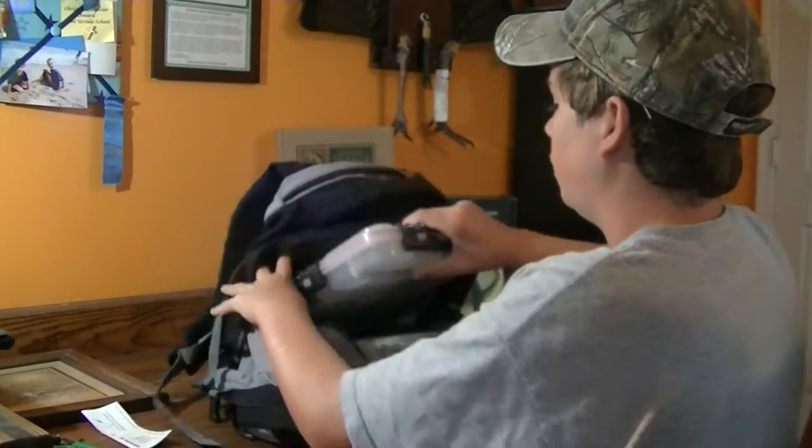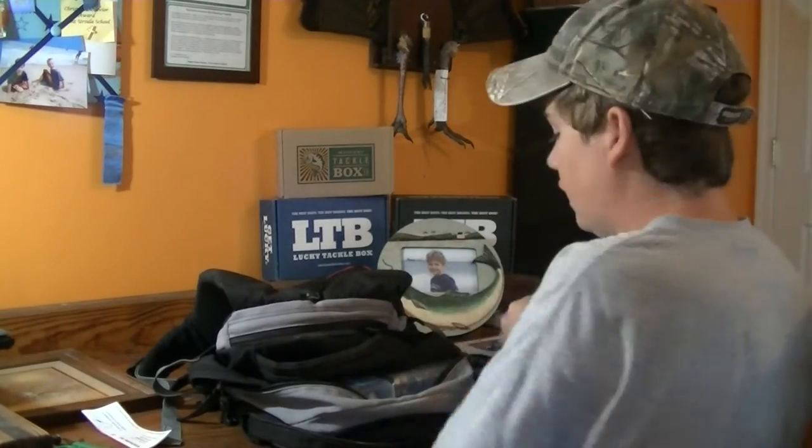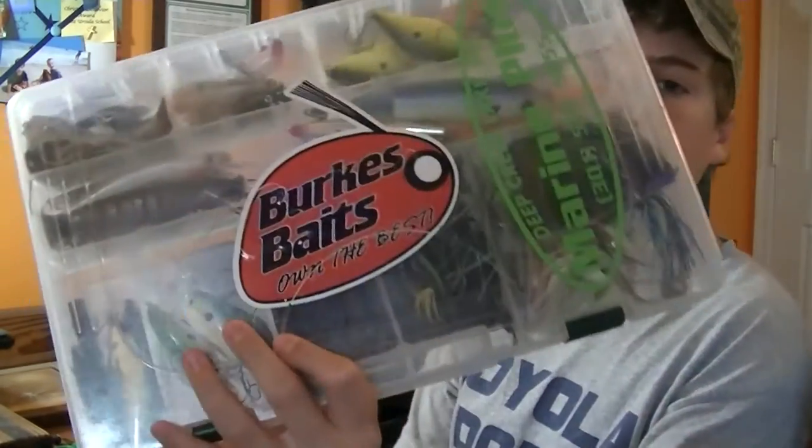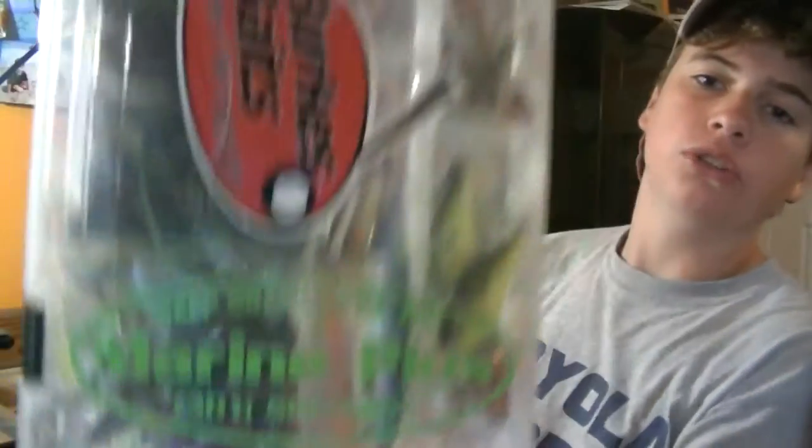The bigger pocket fits two 3700-size boxes - my terminal tackle box and my day box with clear and dirty water colors. Quick shout-outs: Burks Baits - follow them on Instagram, link in the description. He sent me some jigs as long as I give him shoutouts, which is pretty cool. And Marine Plus, my uncle's company at Deep Creek Lake near Maryland - he does boat maintenance, winterizes motors, and stores boats in the winter.